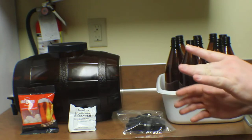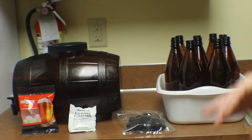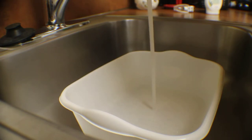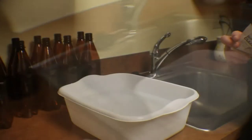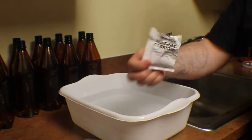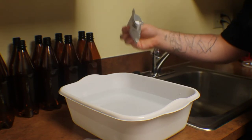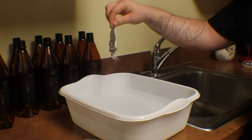The first step you're going to want to do is to wash your hands — I've already done that. So on to filling up our basin and pouring our sanitizer in. The first step here is to just fill our basin up with hot water, and then take our no-rinse cleanser and put it in our tub.